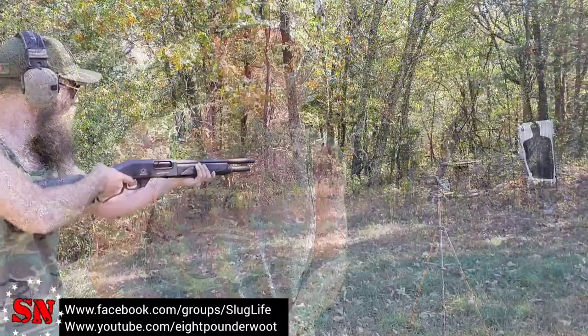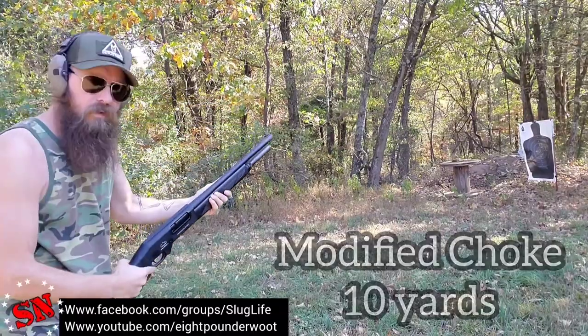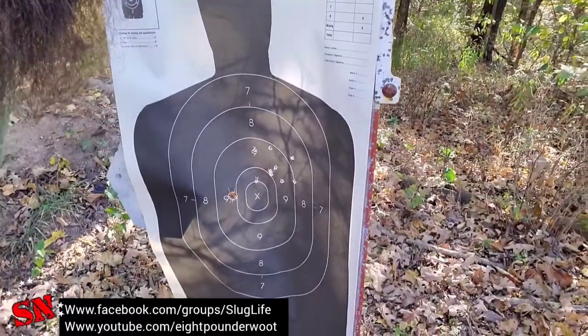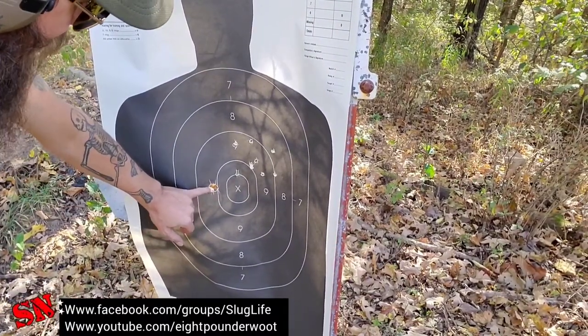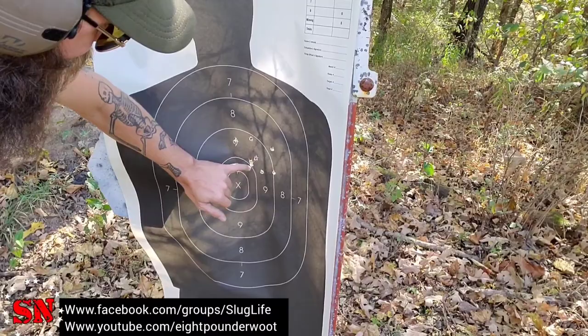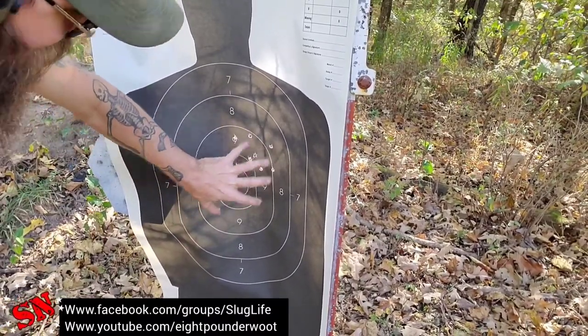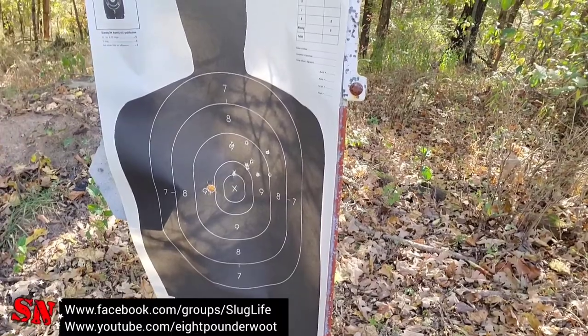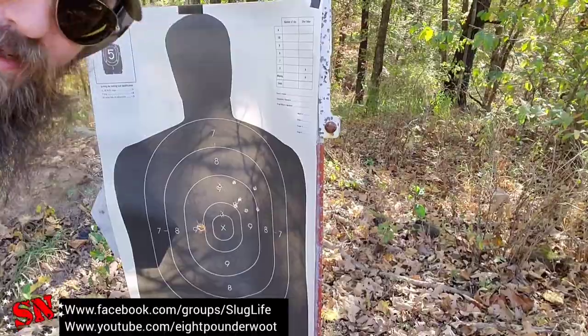We hung up some silhouettes to pattern this thing at a few different distances. At center mass, here's the wad — one, two, three, four, five, six, seven, eight, nine pellets, all in a very small area. It's about a five-inch spread. Now let's back it up to twenty yards and see what we think about that.